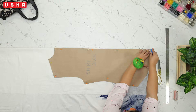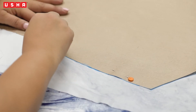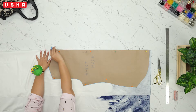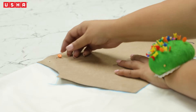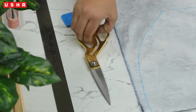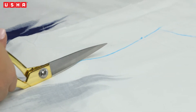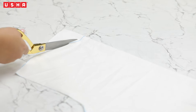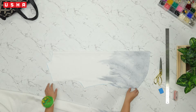Then take a piece of chalk and trace the template in entirety over the fabric. After you are done tracing, unpin the template and keep it aside. Now use a pair of scissors and cut out the traced pattern. Cut slowly and steadily to ensure that the pattern remains intact. Be careful on the curves. Keep the cut piece aside.